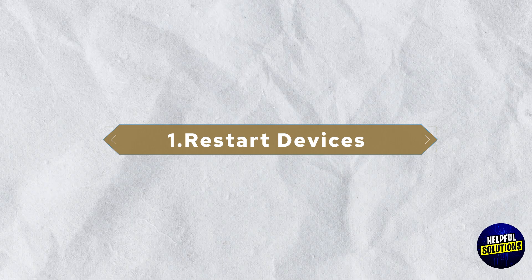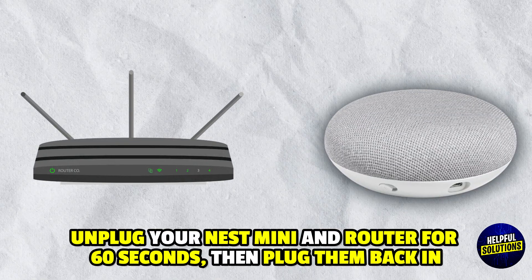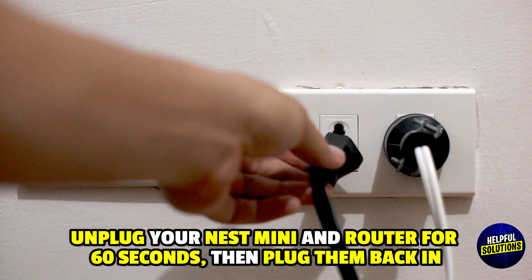1. Restart Devices: Unplug your Google Home Mini and Wi-Fi router for about 60 seconds, then plug them back in.